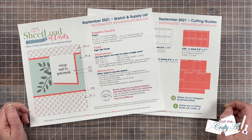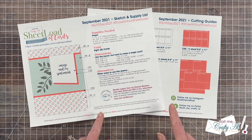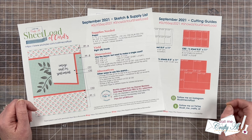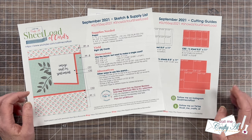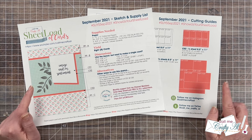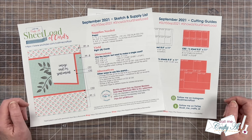This rewind is dedicated to the September 2021 sheet load of cards. Now if you already have this download, this might look a little different to you. I did update it a little bit and switched some things up, so make sure to keep watching to find out how you can download the latest updated PDF, whether you already have it or this is a new one for you.